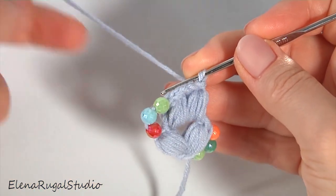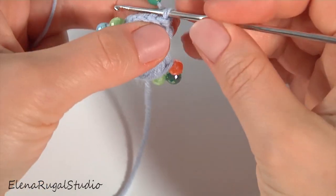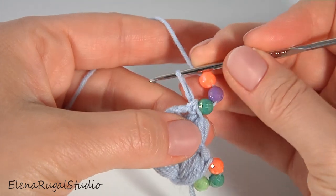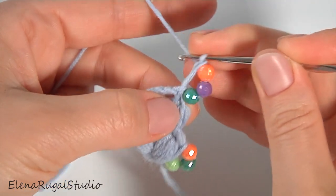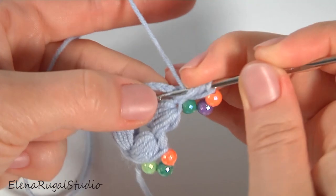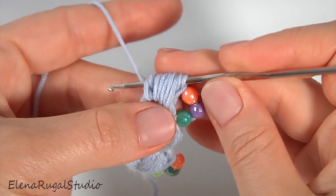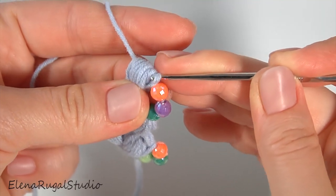Draw three beads. Turn the work. Pull up the working loop to the level of the three beads. Make a chain with three beads. Now make two puff stitches — make the first one: one, two, three, four, five, six. Then yarn over, pull through all loops on the hook except the last one, then yarn over and pull through two loops. The first stitch is ready.